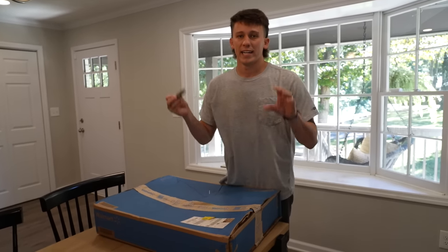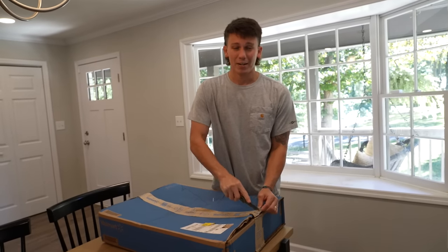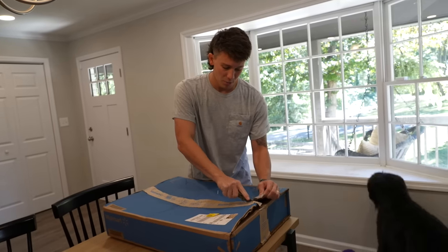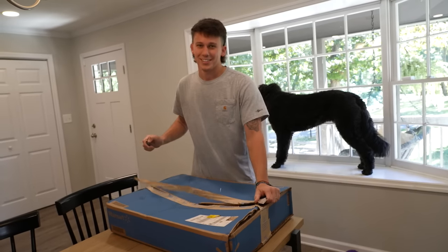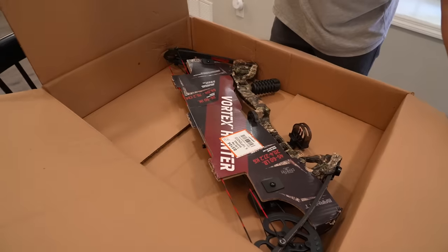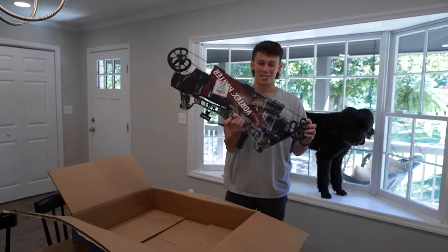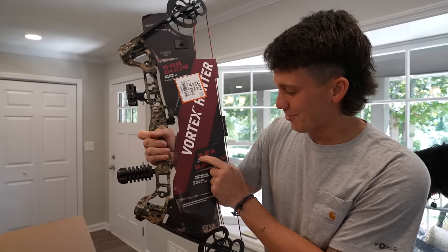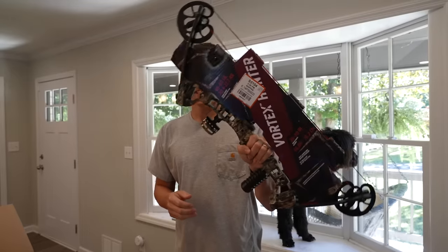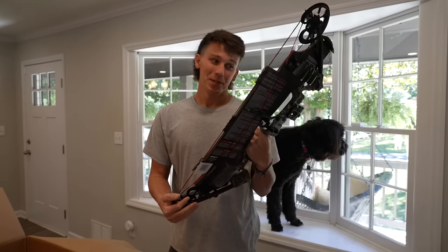The bow they had in the store was only 12 to 35-40 pounds, and I didn't want to be lobbing an arrow at a deer. I know 40 pounds can kill a deer and it's completely legal, but I was looking for something a little bit better. This one is 45 to 60 pounds. The draw length is 26 to 30 inches. I'm like 29 and a half, so that fits perfectly. This is definitely a starter bow — basically a kid's bow — but it goes up to 60 pounds.